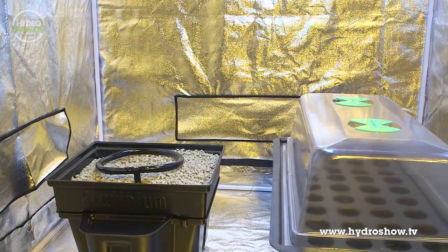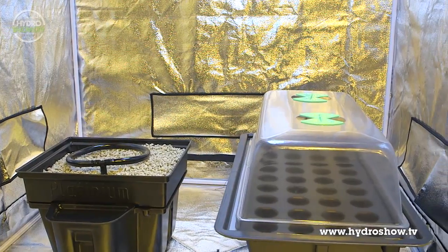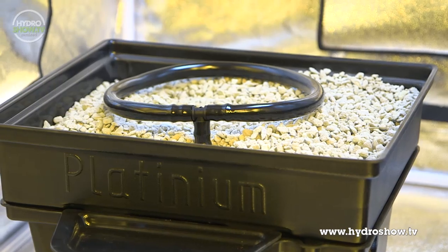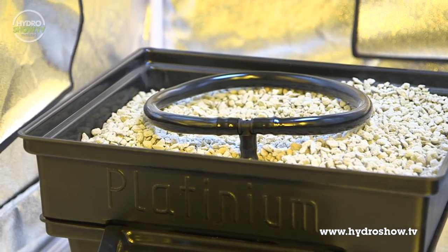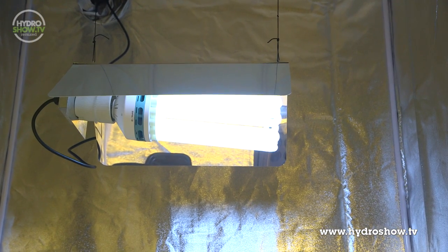For the cloning area, Urban Hydroponics use a 1.2m tent containing an Xtreme 36-site aeroponic propagator and a Plutinium Hydrogrower single-pot dripper system. For lighting, they used another 250-watt self-ballasted CFL.